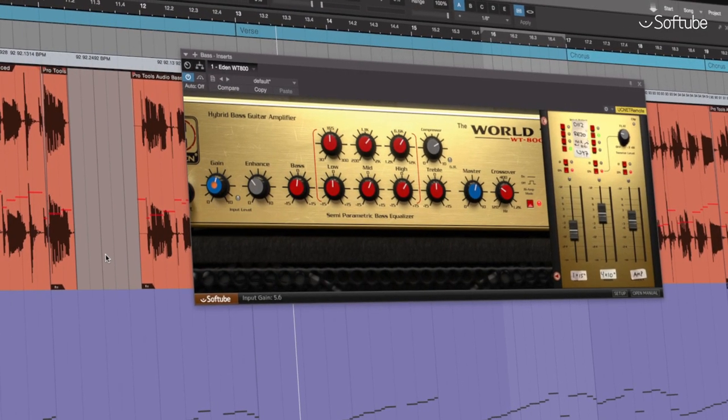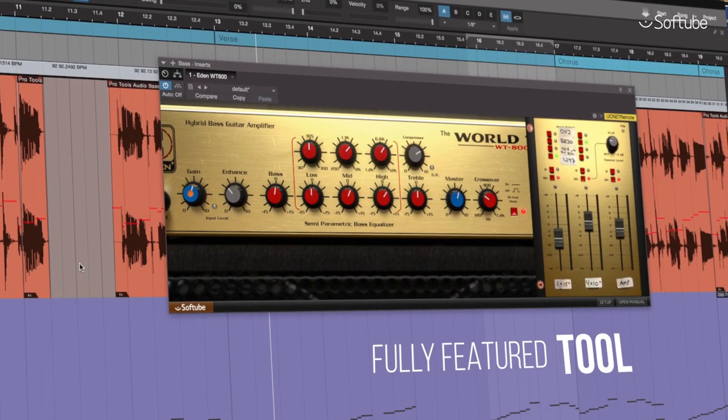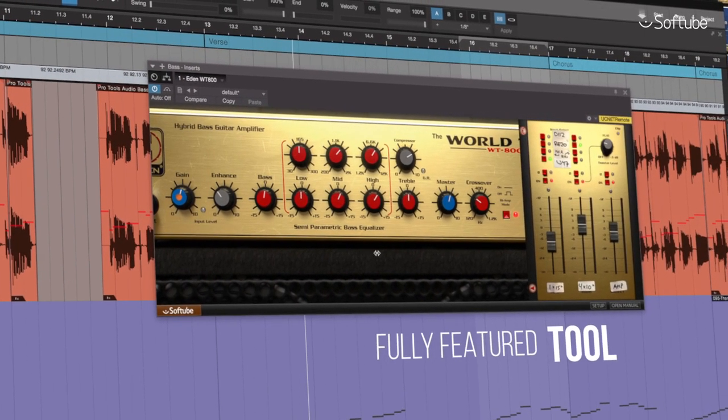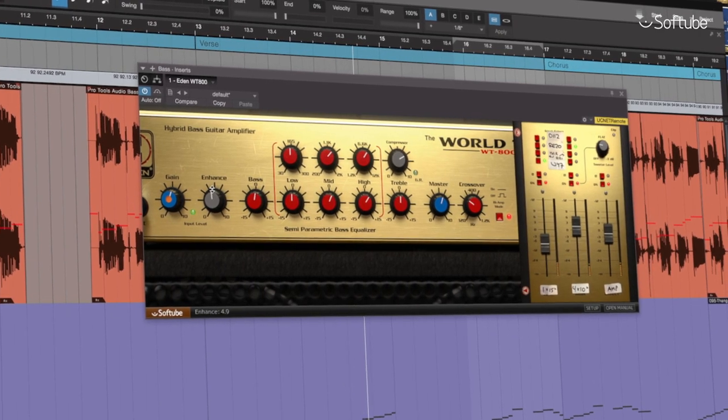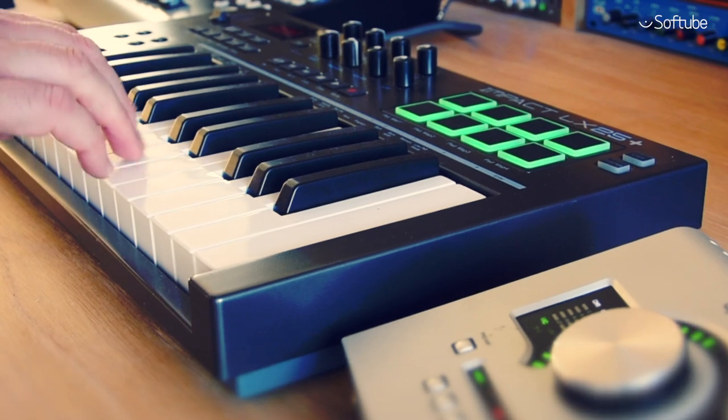SoftTube Eden WT-800 extends beyond a bass amp model — it's a fully-featured tool for any bass instrument recording. Don't limit yourself to only using it with bass guitars; it adds weight and focus to synth basses as well.